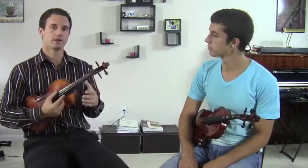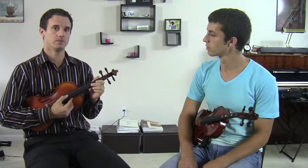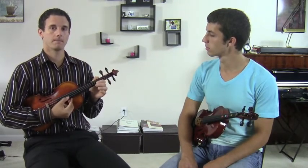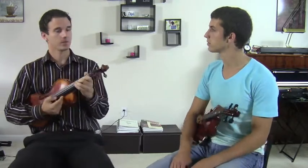I'm just going to do a scale. So the D major scale: D, E, F sharp, G, A, B, C sharp, D. See how that worked?